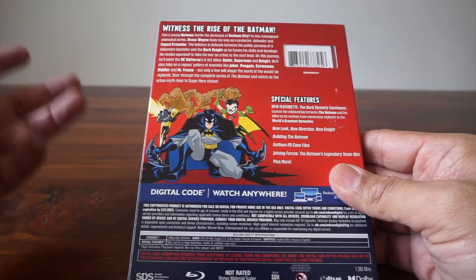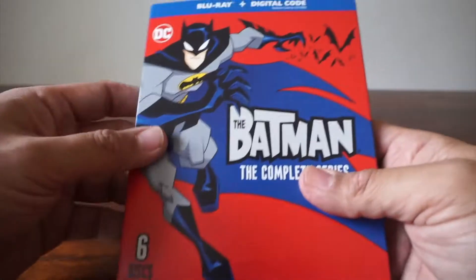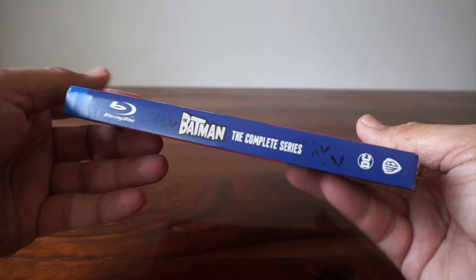I actually haven't watched this entire series. These are now available, so I thought we would look and see what the box art looks like, what it looks like underneath, what the discs look like, and all that — so you can see exactly what you get.